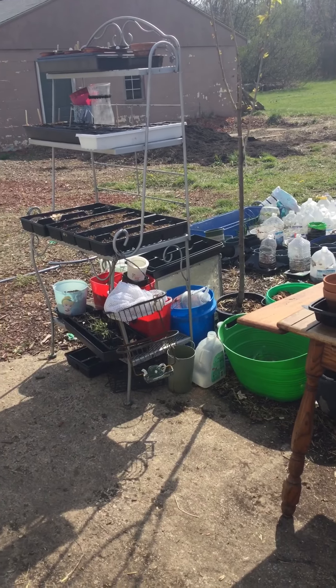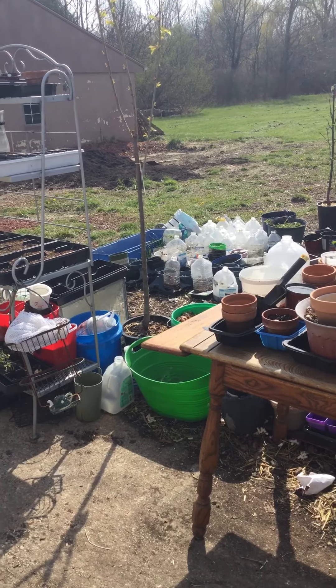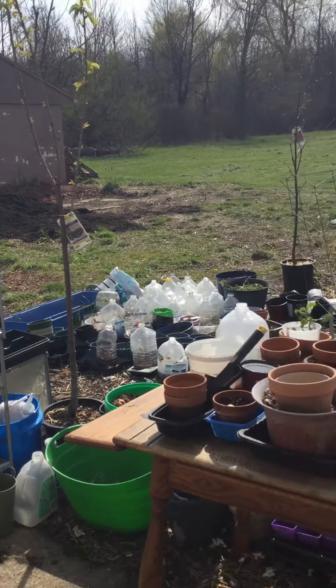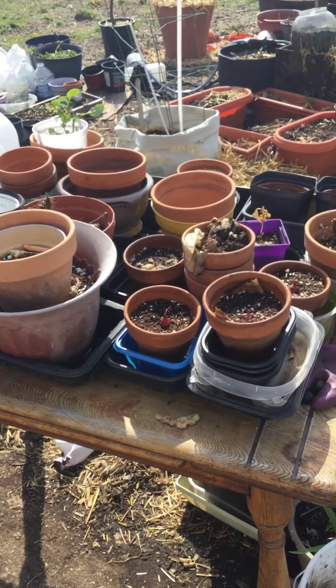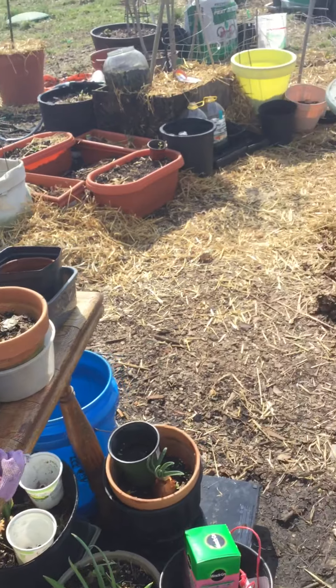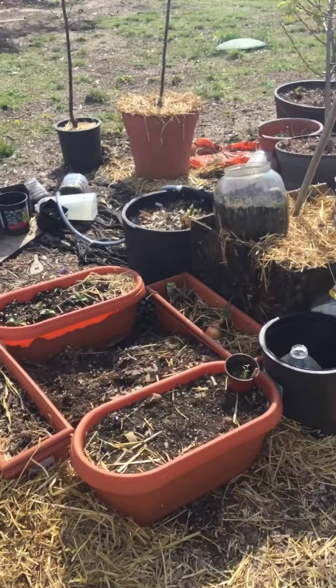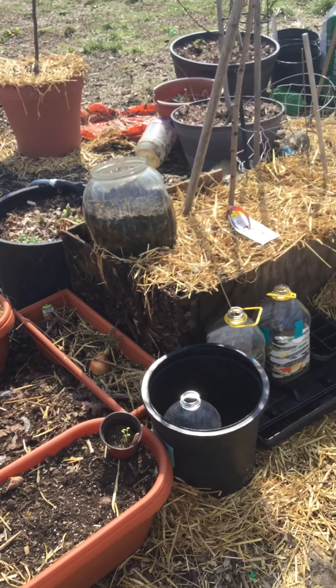Spring is finally here. Got my compost over there to do all my little projects. It's a little messy but great, great start.